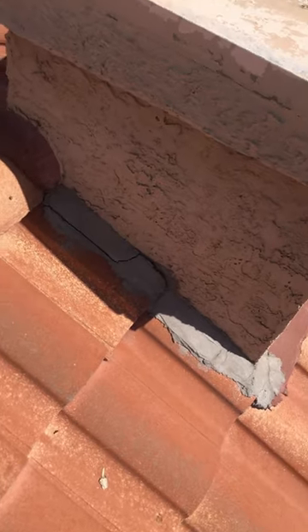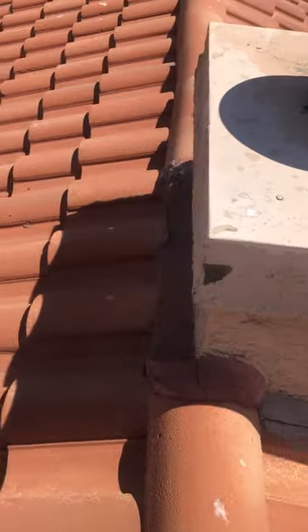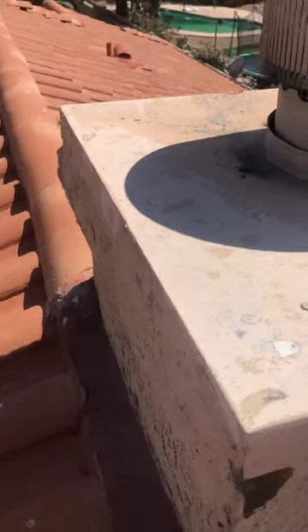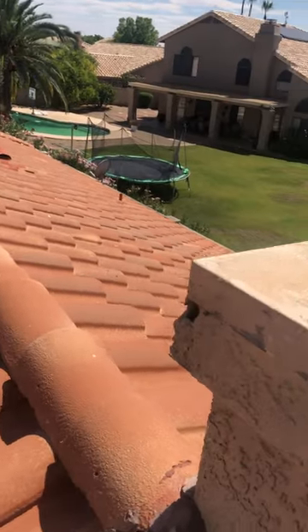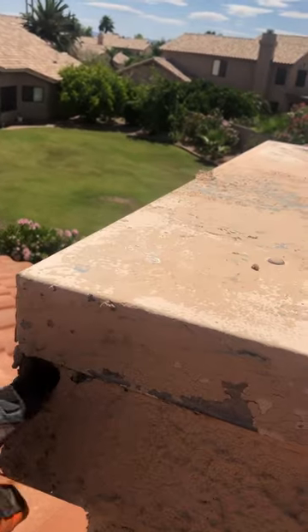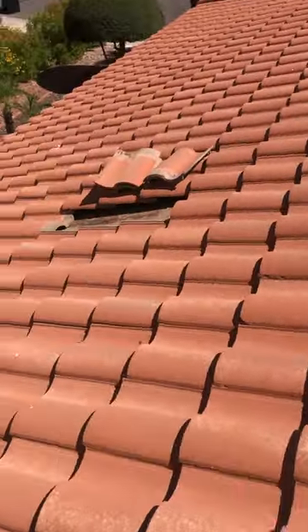Coming right up around your chimney, it looks like they tried to use mortar to seal up around here. You mentioned having bird problems — looks like you're getting birds chipping right through the stucco here. I highly recommend getting a pest control person and a stucco person to come in and reseal that area.